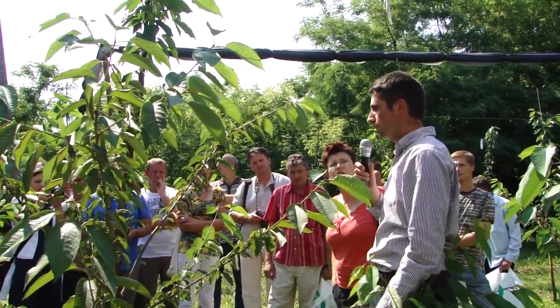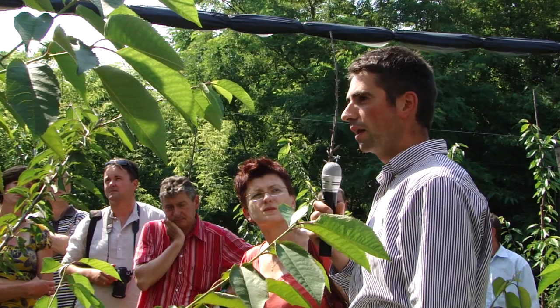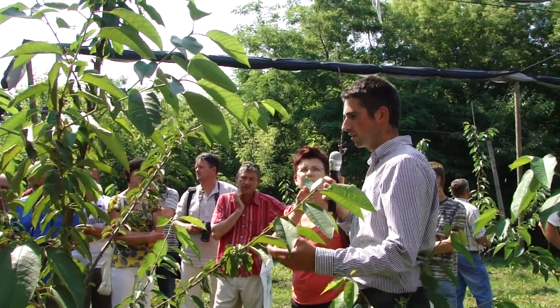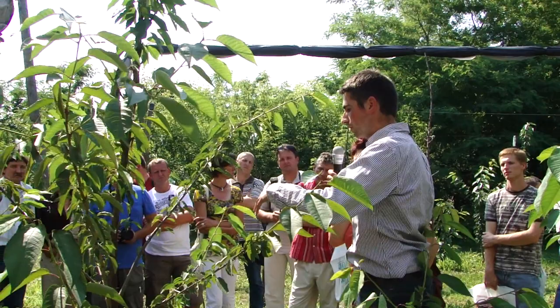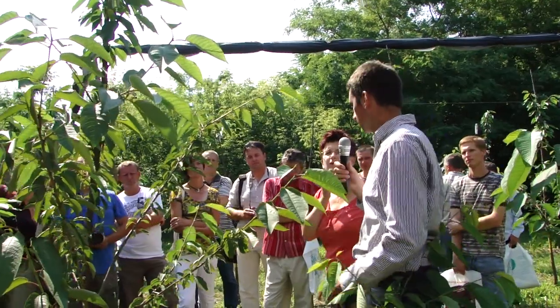That's the way we prune all self-pollinating varieties — Lapins and Sweetheart. For Sumit, Samba, Sylvia and similar varieties, it's quite the same, but afterwards we will make some other cuttings to get a better fruit set.